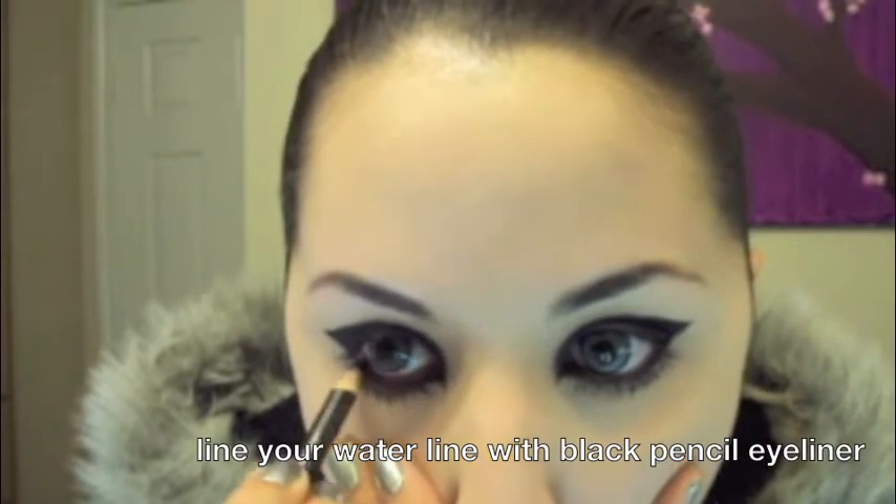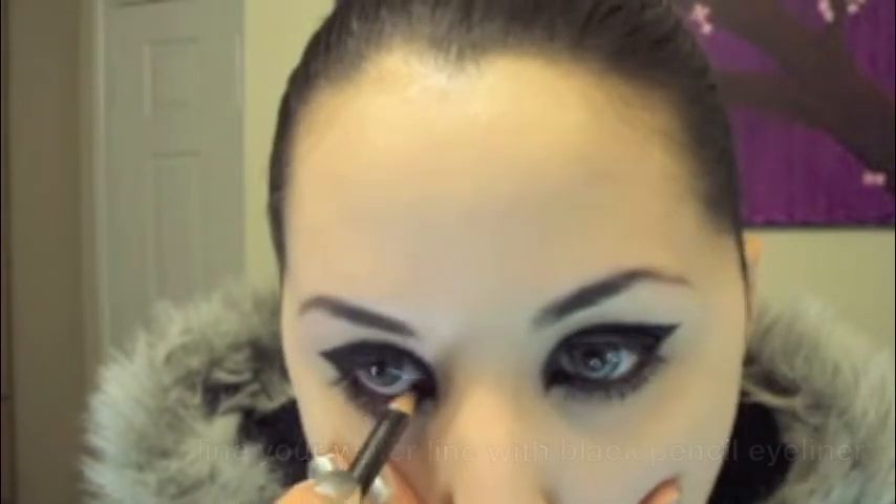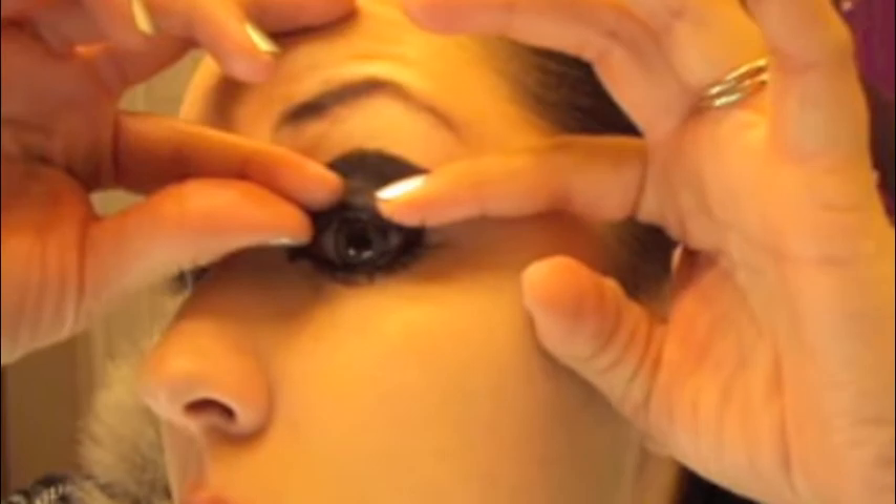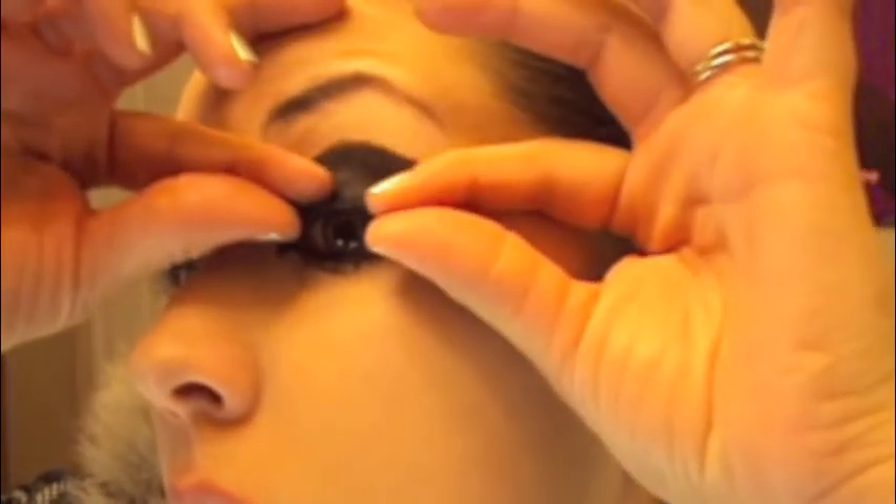You may need to do some touch-ups every now and then. Apply false lashes on the top. Now curl your lashes.